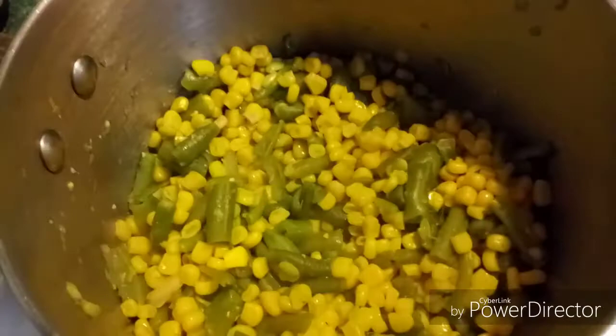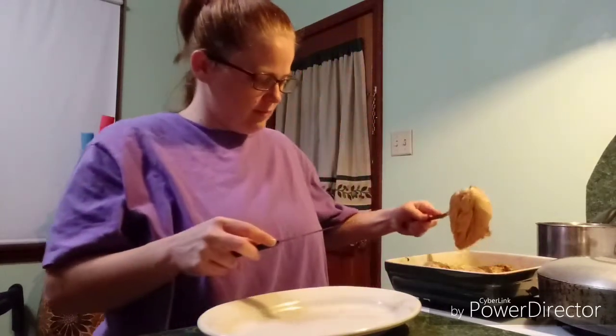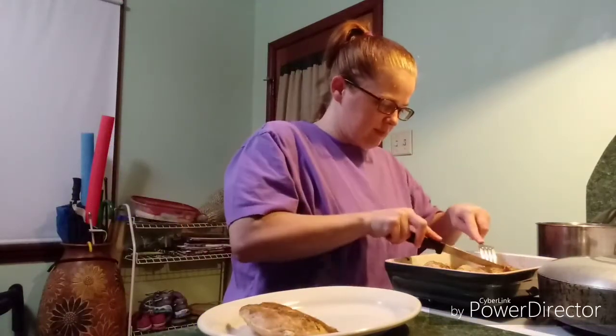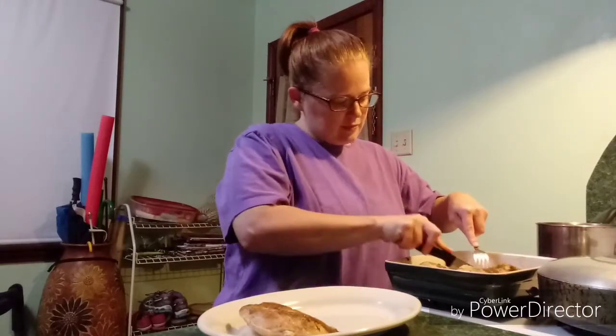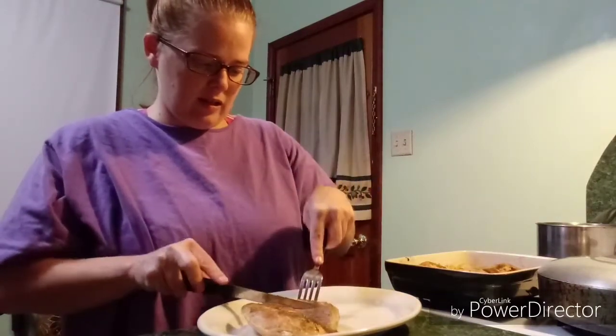And our veggies are done. I'm gonna do one and a half — a half chicken breast — and you're gonna see how much veggies I put.